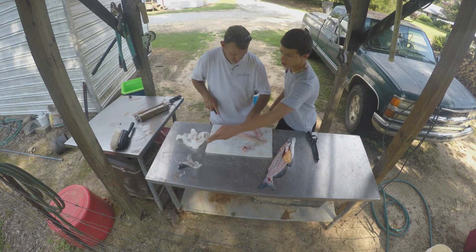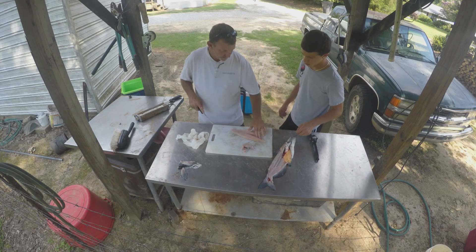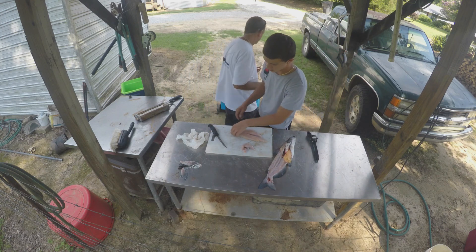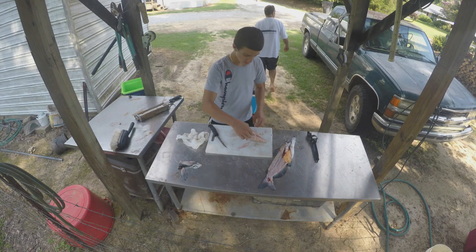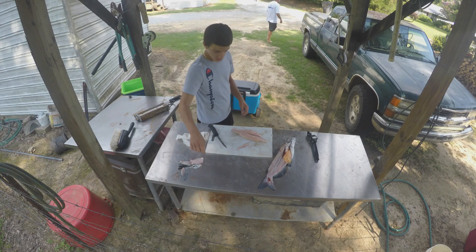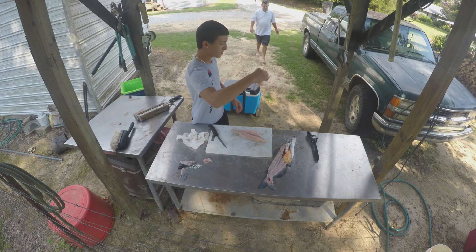Thank you for teaching. Nice. You got a Ziploc? I don't know where the blood's on. This is garbage too? All this right here?